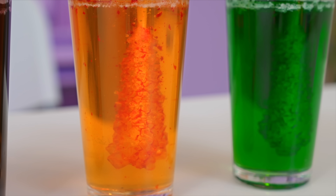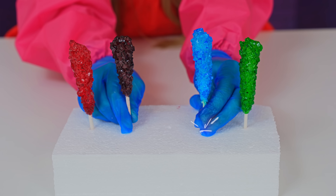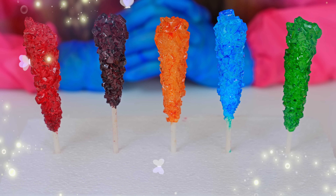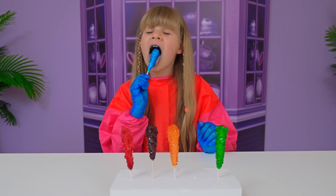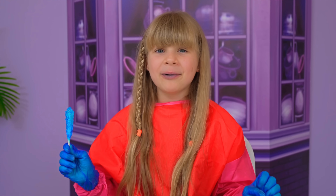Wow! Crystals ready! So beautiful! Let's try it! Mmm! So yummy! I will give up to the whole family.